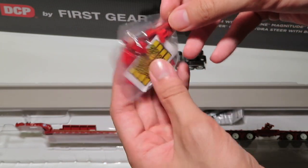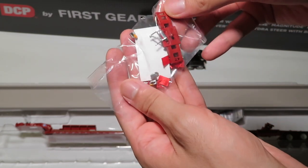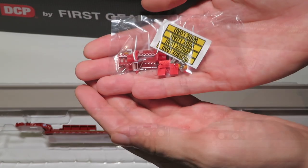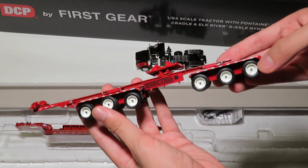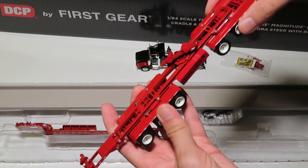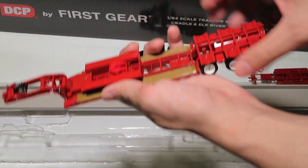This bag includes optional stickers, the actual bunk part, some spare pieces such as mirrors, and the actual flags and reflectors that will be fitted later on. Next in the section is the Elk River hydrosteer part of the setup — as you can see it has hydraulic cylinders to help steer, as the name entails.